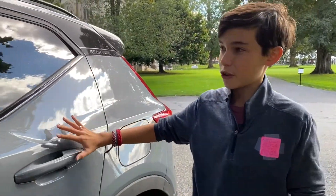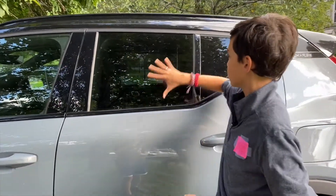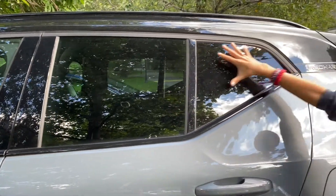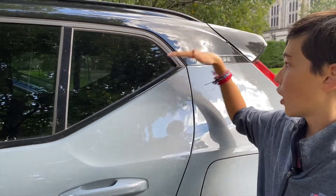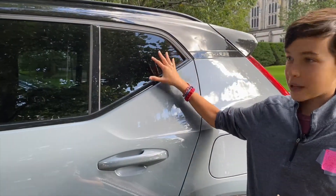One more thing about the side — these funky shaped doors and windows. You have a bigger square window and then a weird smaller one that's an odd shape and kind of merges with the door, which creates a big blind spot.